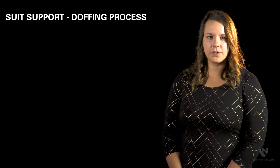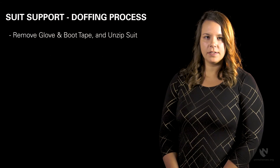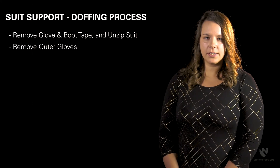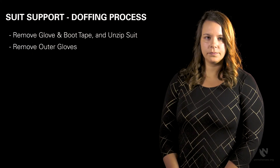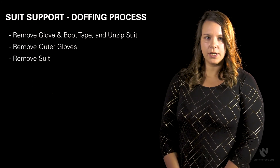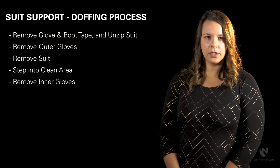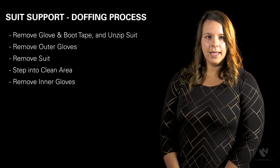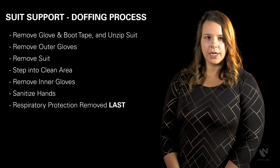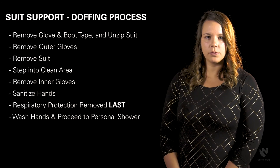The doffing process for suit support is as follows: carefully remove all tape from the gloves and the boots and unzip the suit. Remove the outer gloves, being careful not to contaminate the inner gloves. Remove the suit only touching inner surfaces, trying to keep the outer surfaces turned in on themselves. Step into a clean area. Remove the inner gloves using glove-and-glove technique. Hands can be sanitized afterwards if desired. Respiratory protection should be removed last. Finally, wash your hands and proceed to a personal shower.